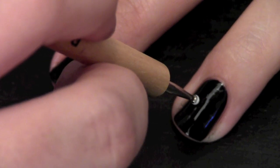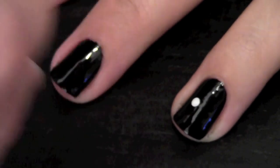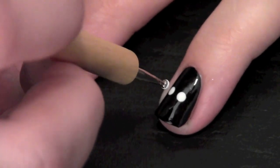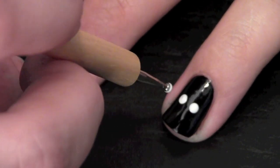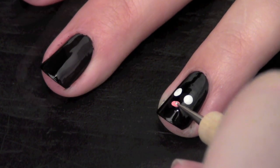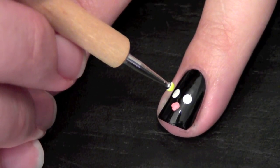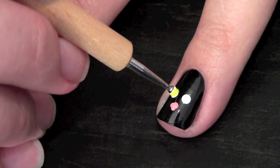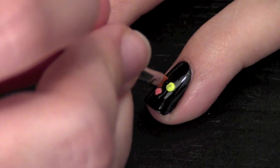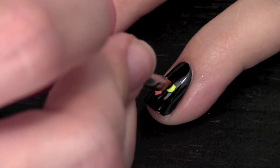We're going to start out making the cat on your ring finger. Take your dotting tool and apply two white eyes. Now with the smaller dotting tool, create the cat nose. Blot over the white eyes with bright yellow eyes and create a line in the middle for the cat eye.